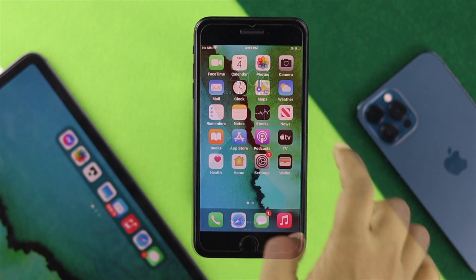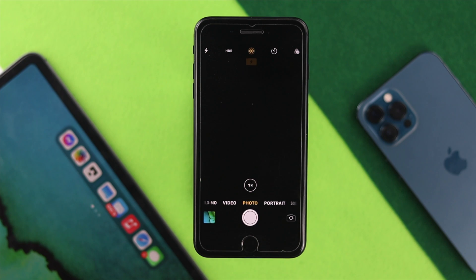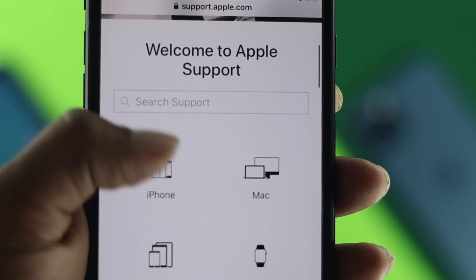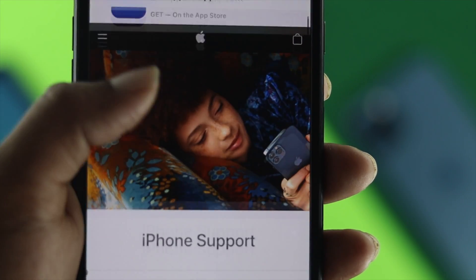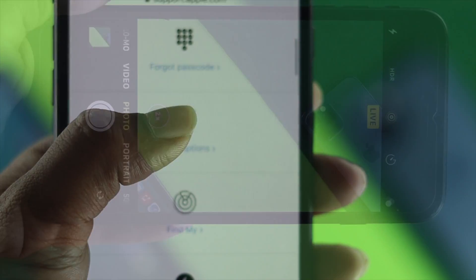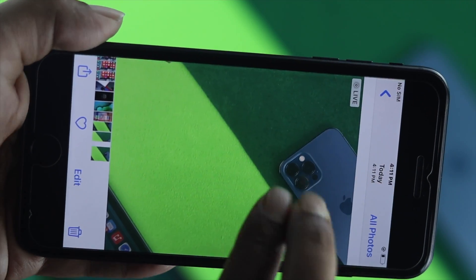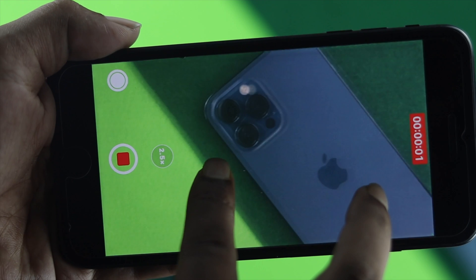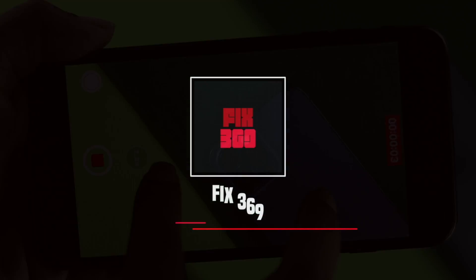If even resetting your iPhone doesn't help solve your problem, that means something is wrong with the hardware. In that case, go ahead and contact AppleCare — hopefully they will solve your problem. These are all the things you can do to fix your camera issue. Hope this video is useful; if so, be sure to leave a like and subscribe to the channel. Thanks for watching and we'll talk to you later.